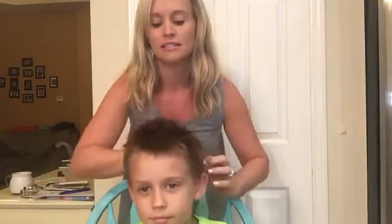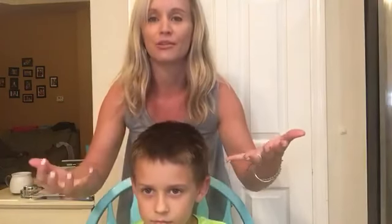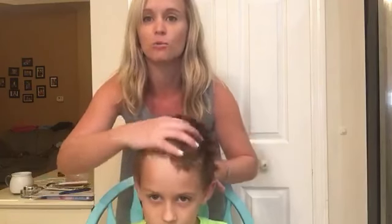If you put this product all over, then as the day goes on and your hair starts to fall, you have product throughout your whole head — so you can just kind of work it back up.